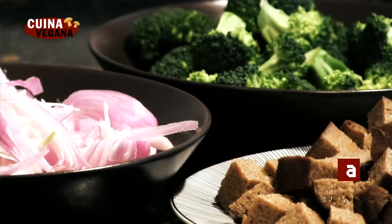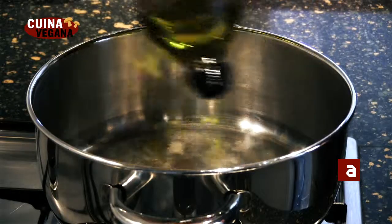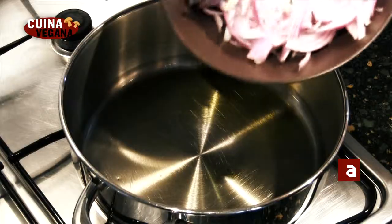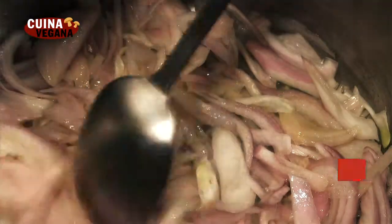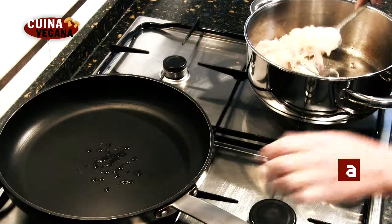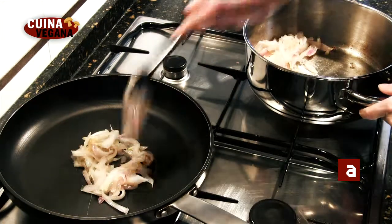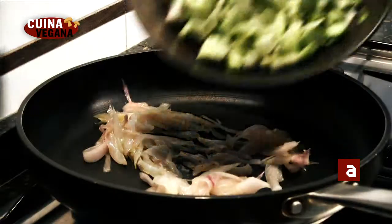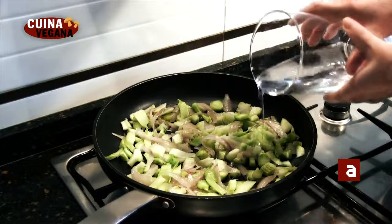Ara tenim els ingredients del bròquil i el saitant per una banda i els de l'aveixament per l'altre. En una cassola saltem la ceba amb sal al gust durant 10 minuts. Un cop feta, passem la meitat en una paella per fer la beixamel. Li afegim els troncs del bròquil, ho cobrim amb aigua i deixem coure uns 15 minuts.